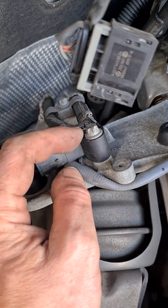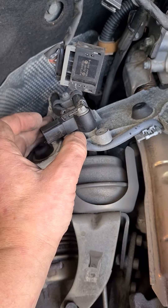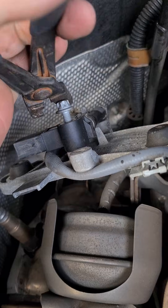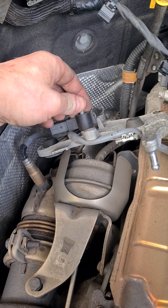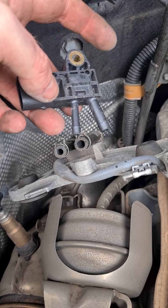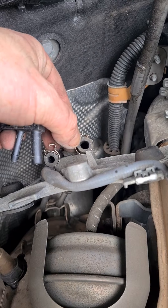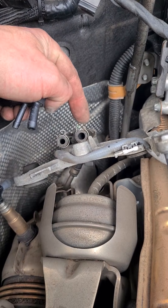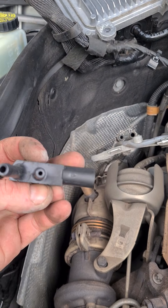There's just another E10 bolt here to release the sensor, and then you've got two hose clamps. Use a set of hose pliers to release the hose clamps. I've got the sensor out — you can see that one tube is slightly larger diameter than the other, so that one is before the DPF and this one is after the DPF.